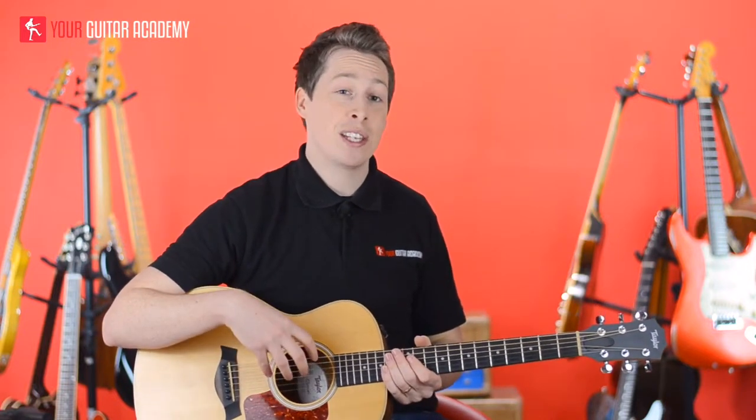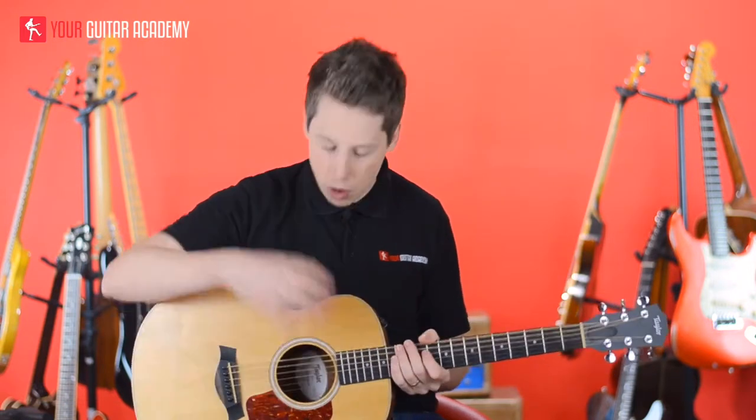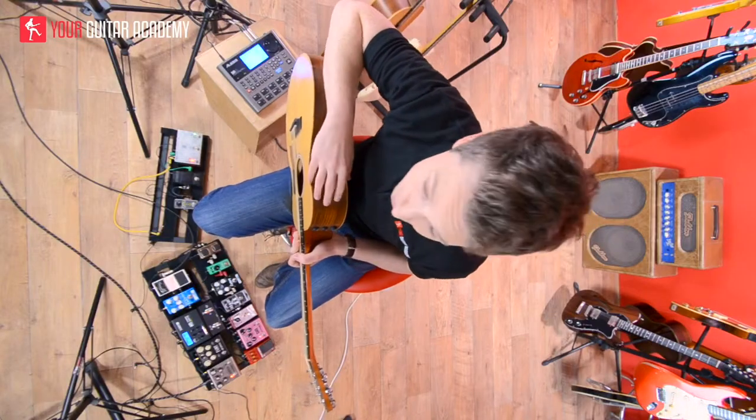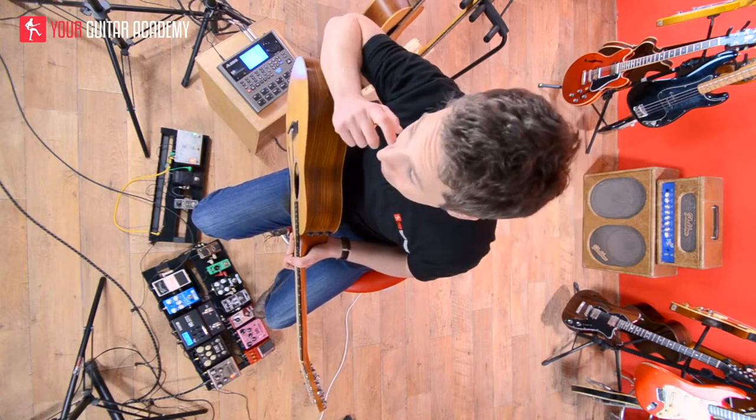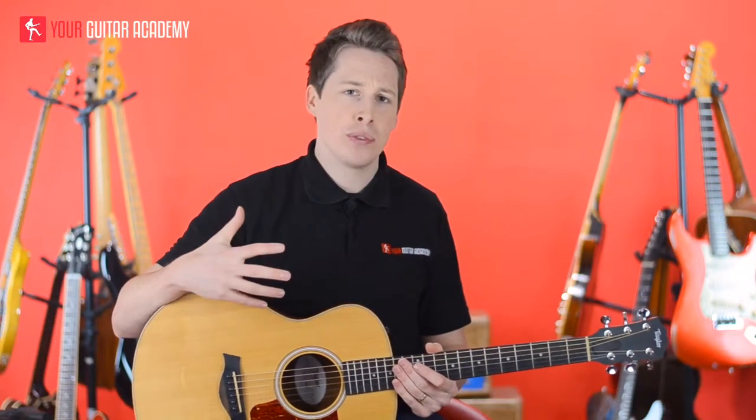A cool thing to bear in mind is if you want to future-proof it, you might want to get one with a pickup in it. A lot of acoustic guitars these days, without spending much more at all, come with a pickup. Further down the line, you can plug it into a PA or an amp if you want it louder or if you're ever thinking about playing gigs. Another cool thing about having a pickup is quite often they also have a little built-in tuner in the guitar as well. It's not going to break the bank, and that's a really useful feature.